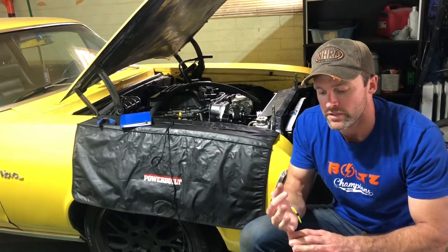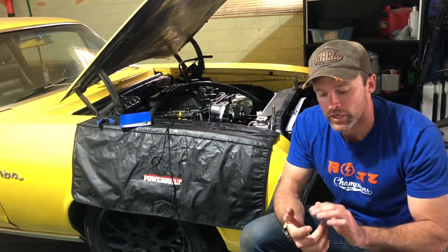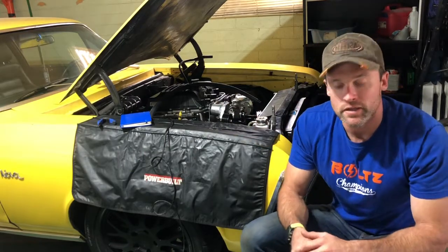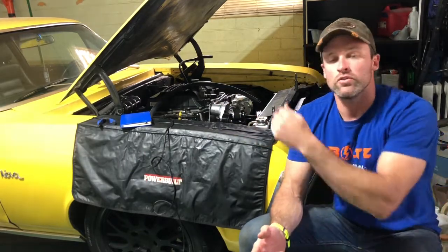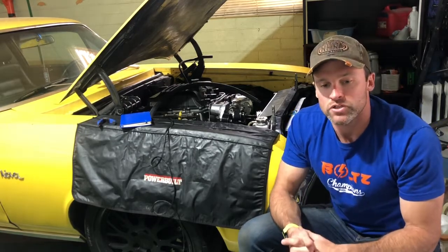I'm going to break out the three wires that go to the Mass Airflow Sensor - I believe it's a 5-volt reference, ground, and then sensor signal. And then there's a ground for the IAT and an IAT signal wire. Those two wires are going to go to the IAT on the lid, and the other three wires are going to go to the Mass Airflow Sensor on the inlet side of the engine.